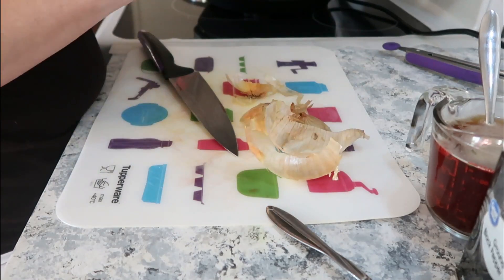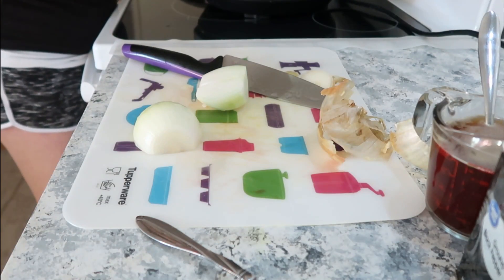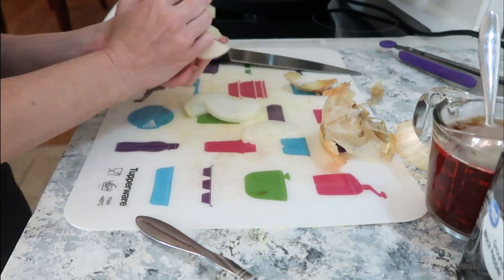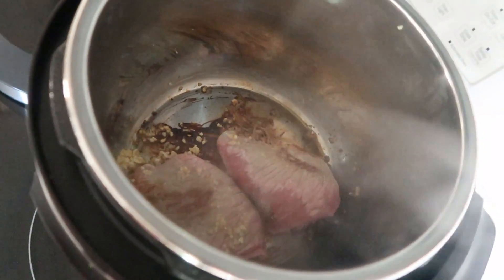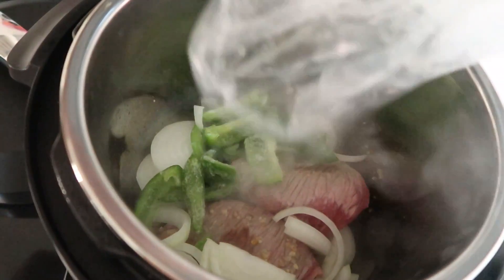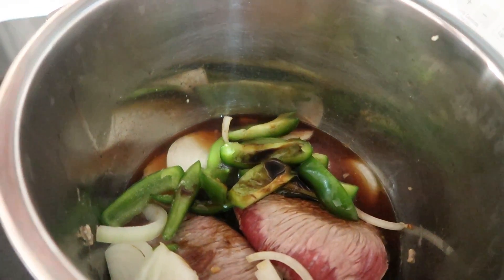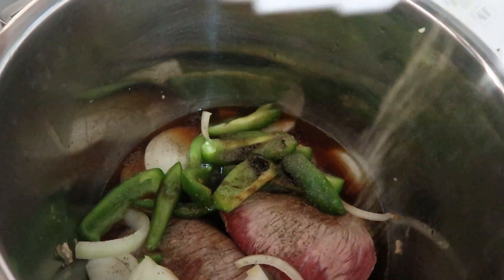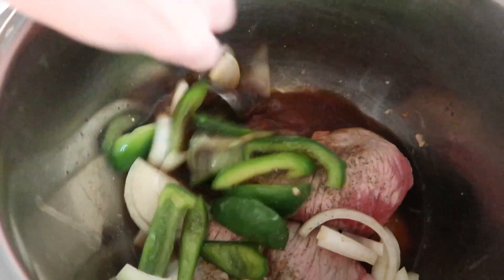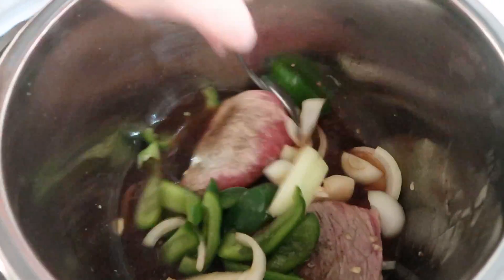While that's browning, I'm going to slice up my onion and then we're going to put that on top of the steaks along with the bell pepper. We'll pour in the beef broth, the teriyaki sauce, a little bit of black pepper, and swish that around to get everything mixed. Then we're going to place the lid on and cook this at high pressure for 15 minutes. Of course, if your steaks aren't frozen like mine, you can probably adjust the time down to 10 minutes, maybe even less.